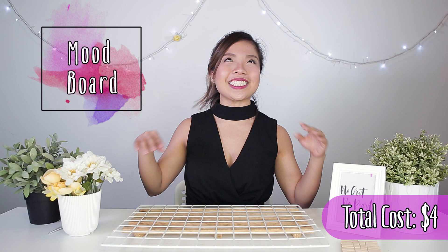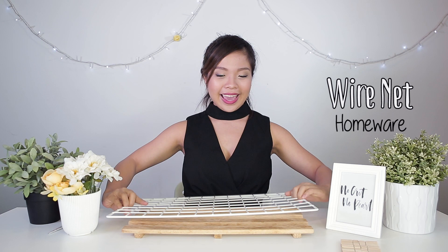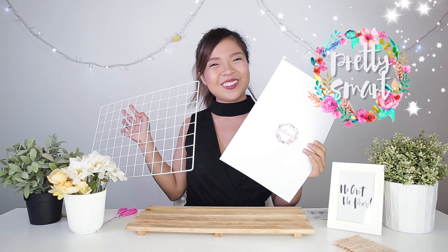The next one we're going to do is a mood board. This is an inspiration board and all you need is a very simple wire rack and some wooden pegs. A mood board is for you to put in your room with inspirational quotes and photos that you really like. So if you're into fashion and you see clothes you like in magazines, you can just tear it off, put it on your mood board and piece together something that inspires you. So over here today we have the Pretty Smart logo.